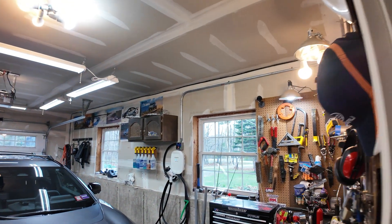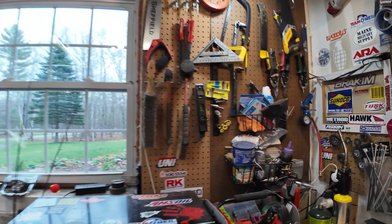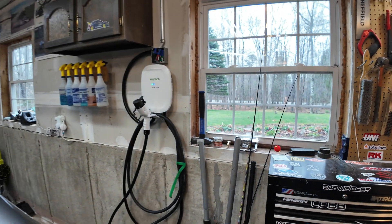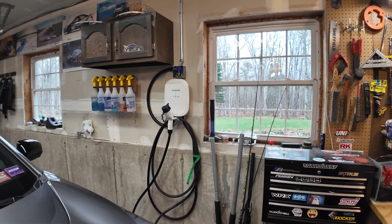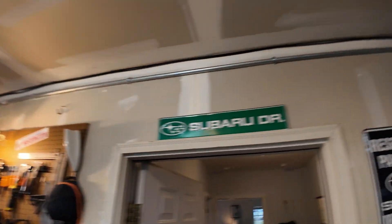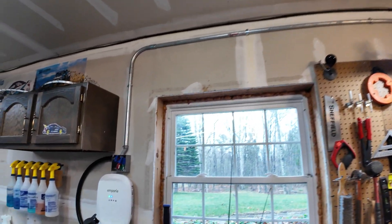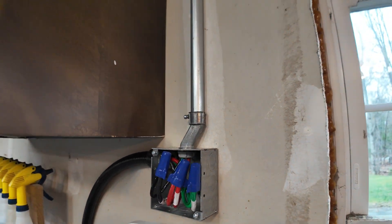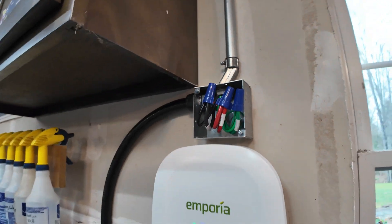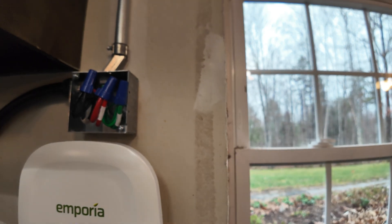We did all of the EMT first, then used a vacuum to suck a piece of string through, and from there we were able to electrical-tape the wire and pull it through. It was kind of a fight, and I believe that fight was entirely due to the offset wanting to pinch the wires — you can see in the kink there it just shrinks right down, it's not three-quarter-inch anymore.